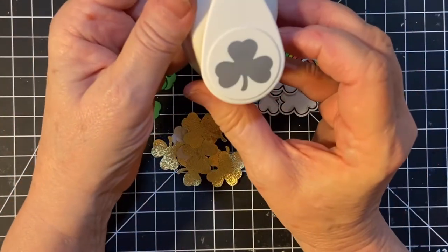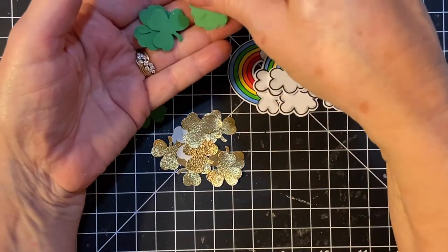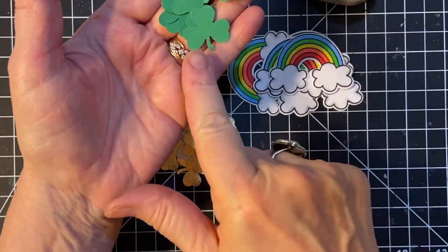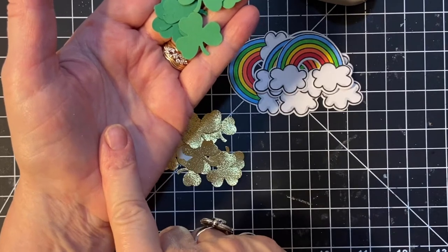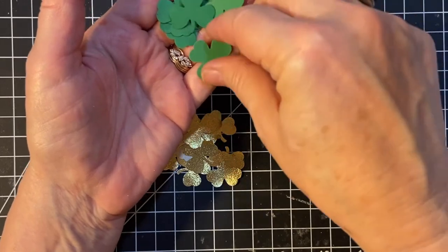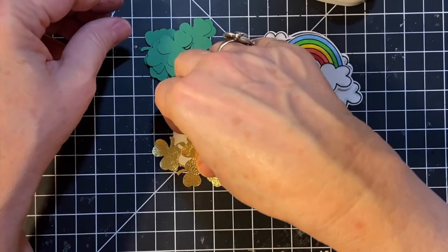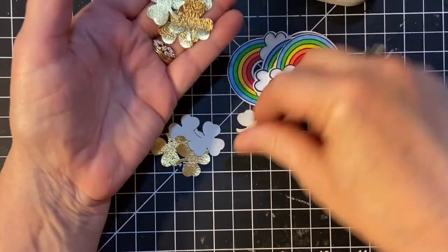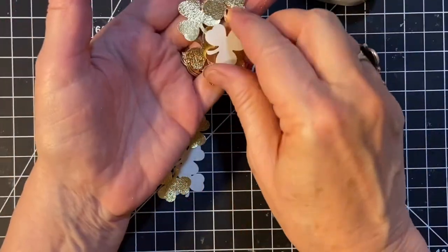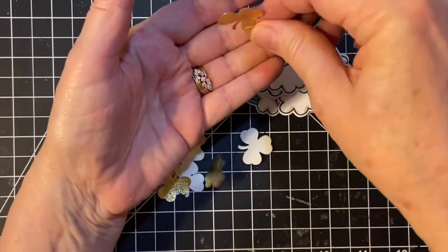Then I used my new Shamrock Punch, and I made these in a pretty green color — more like the Clover, the Lucky Clover, whatever the color is in Stampin' Up. I did have one big piece of that, so I decided to use that. And then I used gold that I had. I made ten of each of these, so each card that I make will have two green ones and two gold ones.